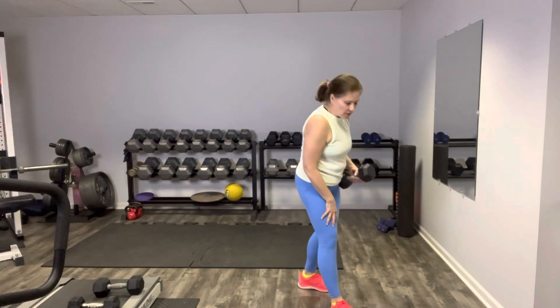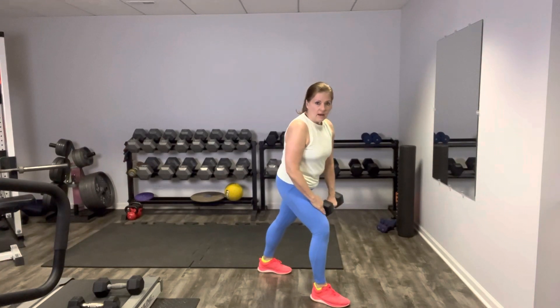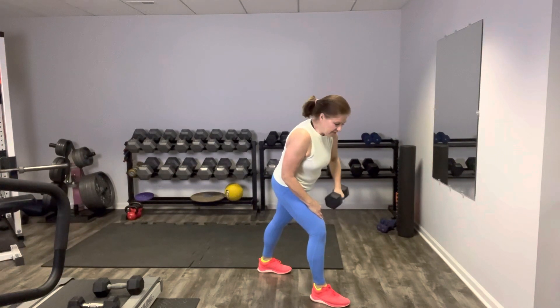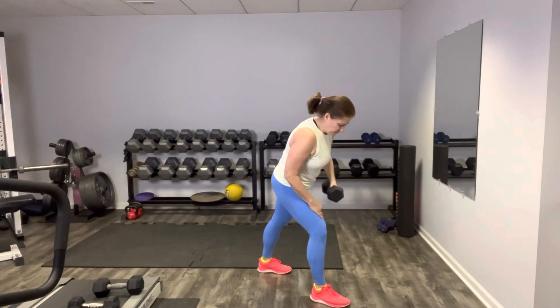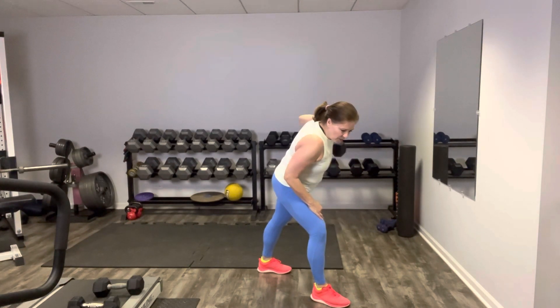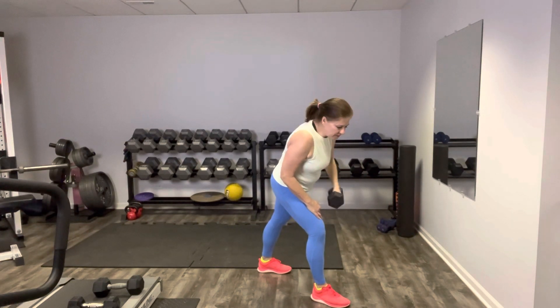We're going to row on the left — right foot goes forward, left foot goes back. Rest your hand on your thigh and row it nice and strong. This is our last time we're going to see these, so make them good. Keep breathing — elbow goes straight back. Gaze out at the floor in front of you, keep those shoulders down away from your ears. I know we are tired now.